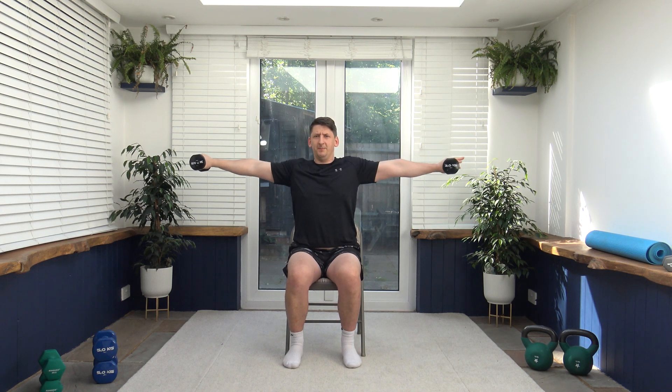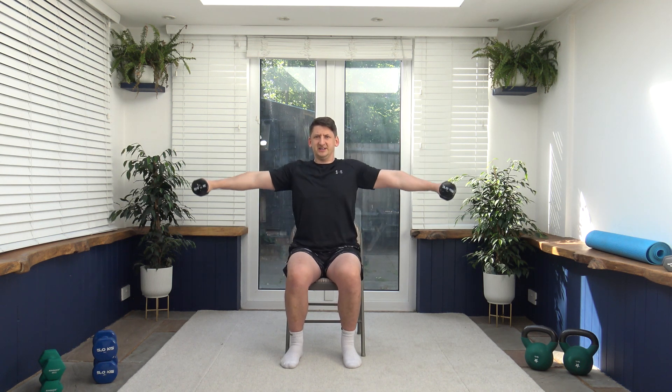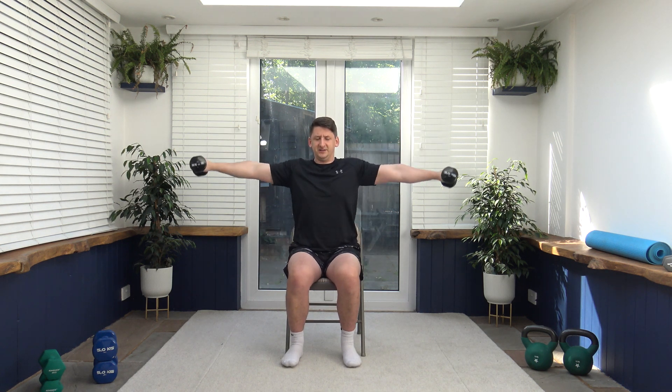Next exercise is the front to side raise. We come up to the front, to the side, and slowly down. If you don't want to do the combination, you can do front raises, or alternate to make it easier. Up here we work the front of the delts; out to the side we work the middle of the delts. Posture nice and upright, shoulders back, chest out, strong core. Breathe out as we go out, breathe in as we go down.